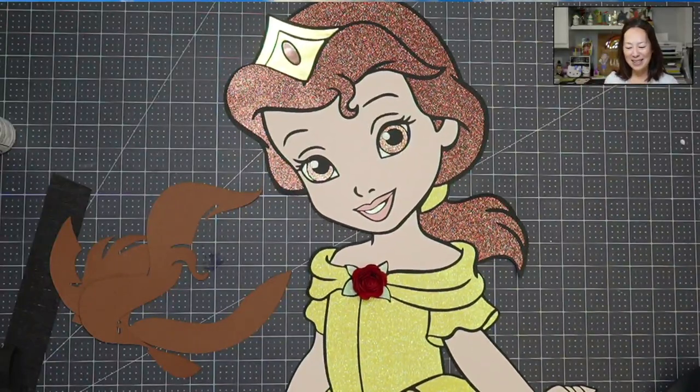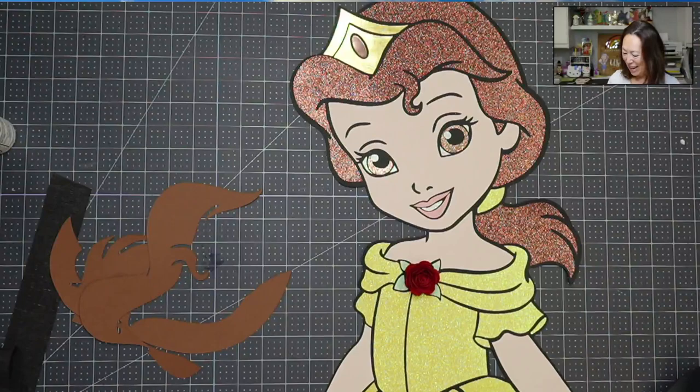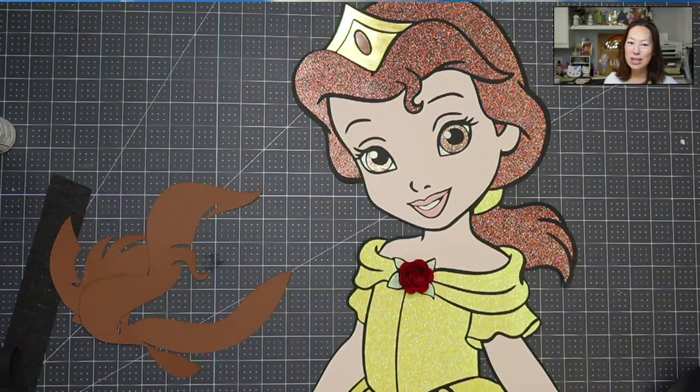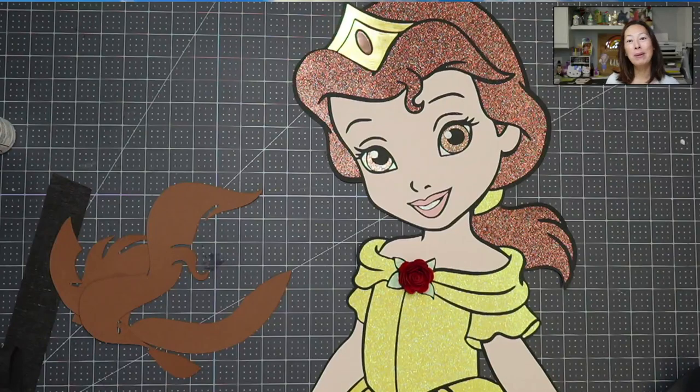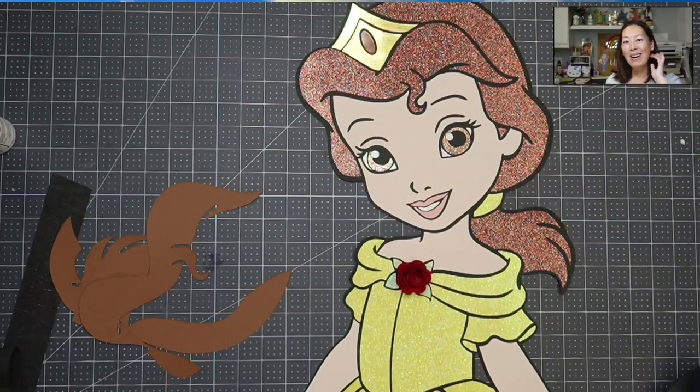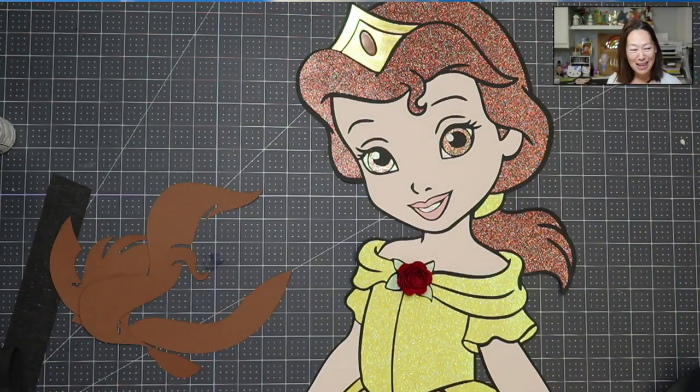Hi, it's Anne from The Useless Crafter. So today we're going to be finishing up this toddler Belle. I have so much to tell you about this piece. But before we get started, if you haven't subscribed, please do. I appreciate all the support. So anyway, let's go back to this one.